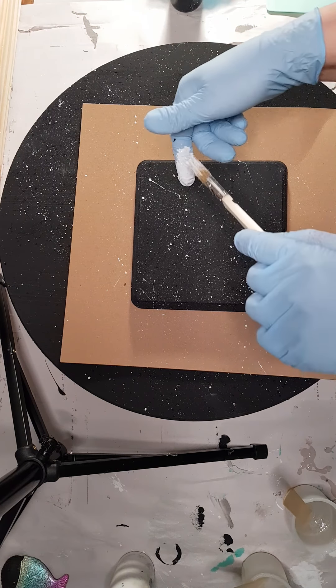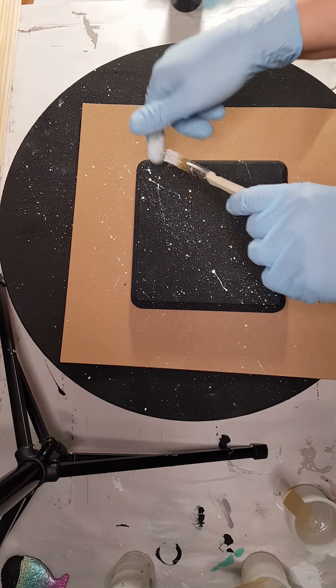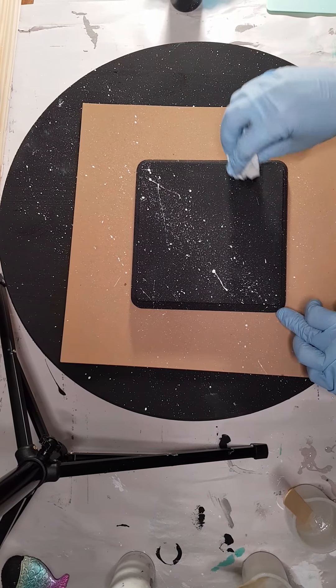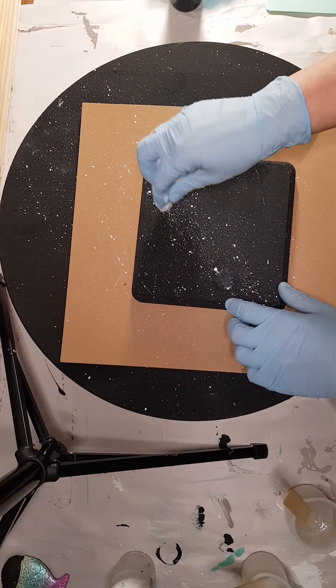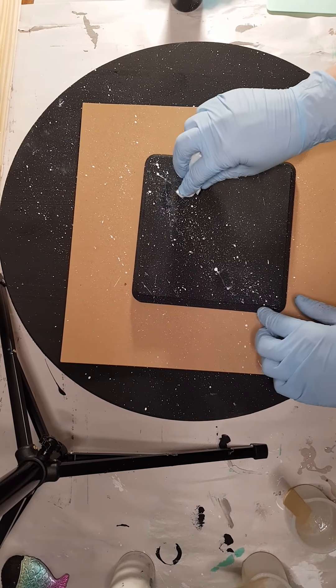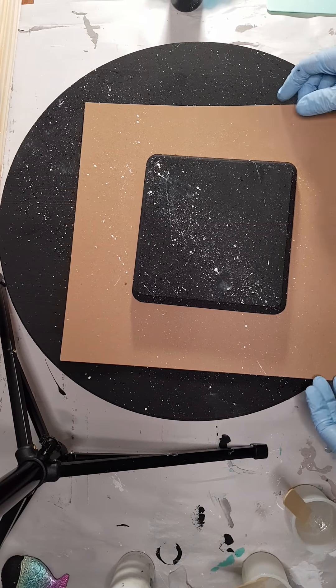As many as you want, as few as you want. If you want a heavier concentration through the middle like a Milky Way, you can concentrate there. If you get too much and you don't like it, you can grab a rag and clean it up a little bit. I'm going to grab a baby wipe and just blot some of those little lines off if possible. I'll let that one dry while I work on the big piece.